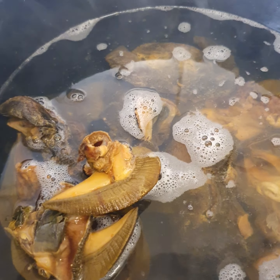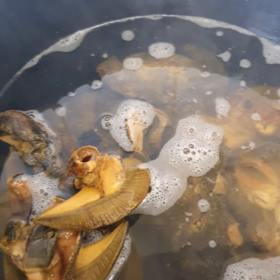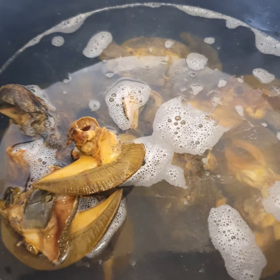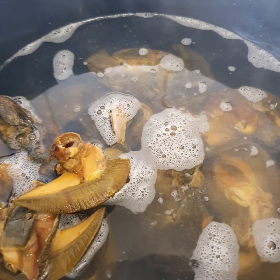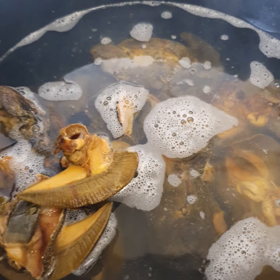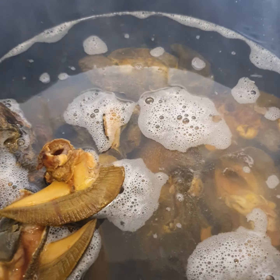I brought it out of the bowl, washed it, and now it's on the cooker. I'm trying to boil it first before I put in all the ingredients and spice everything up.